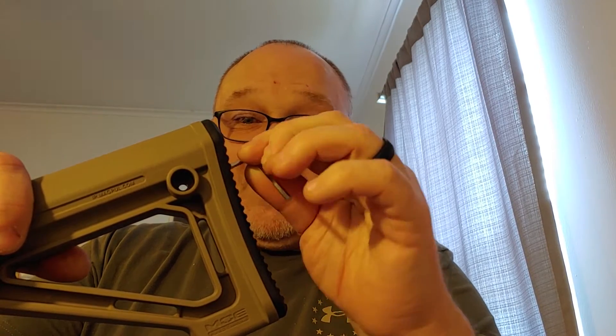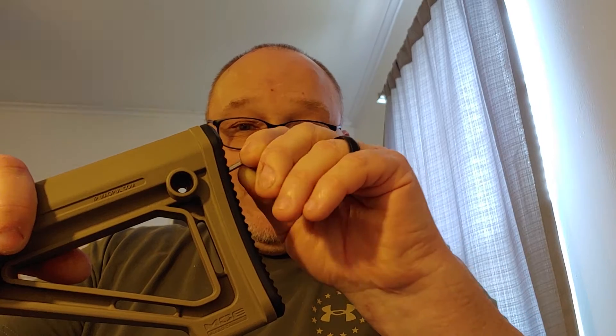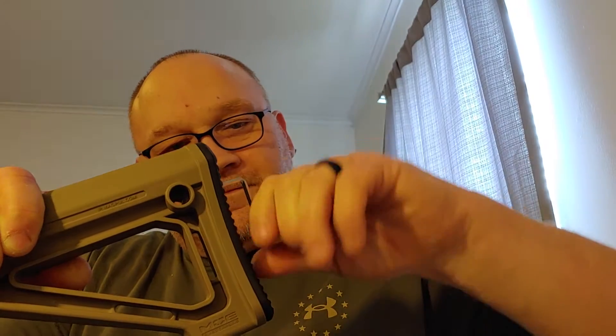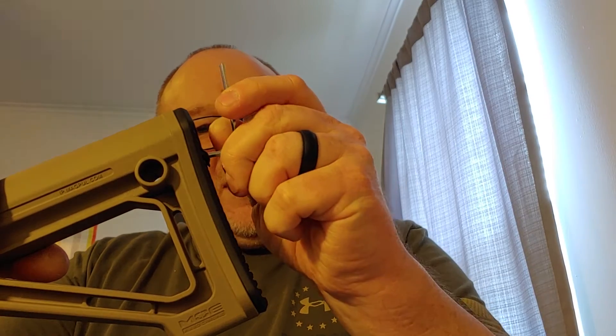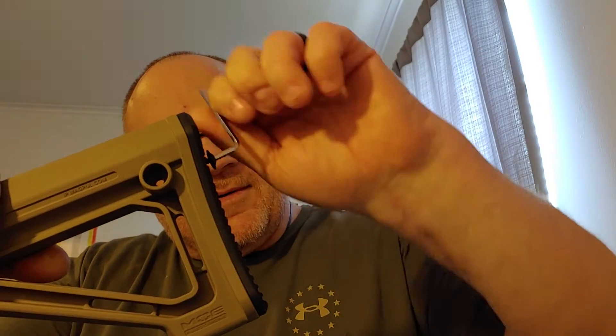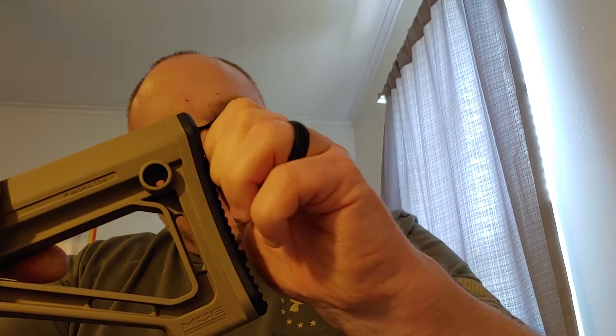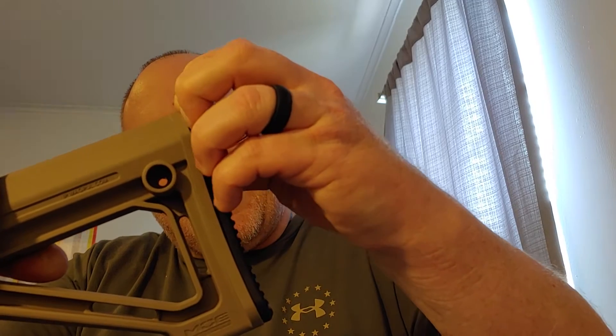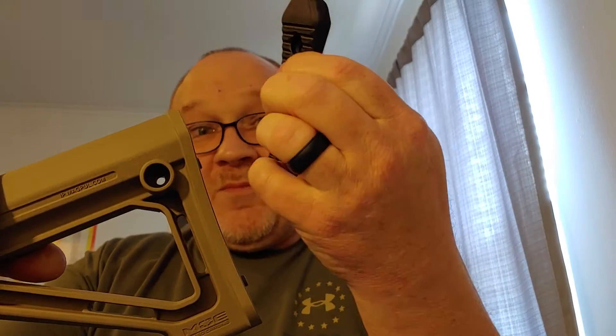I already got one screw out, so we're just going to go ahead and take the second screw out. This is super simple — just two Allen head screws. Whoops, if my fingers would work. Hand still isn't 100%; the fine motor control is still not quite there. Take those two screws out and this guy should pop right up. I mean, this is rubber also, but that's a thin boy.